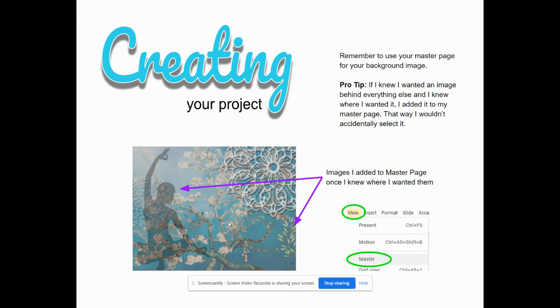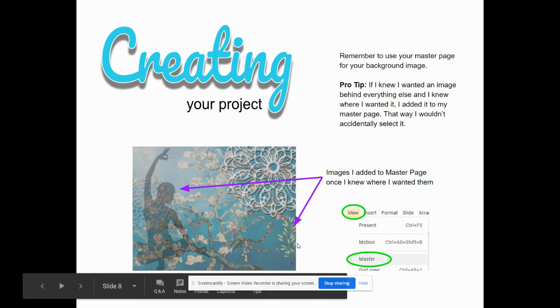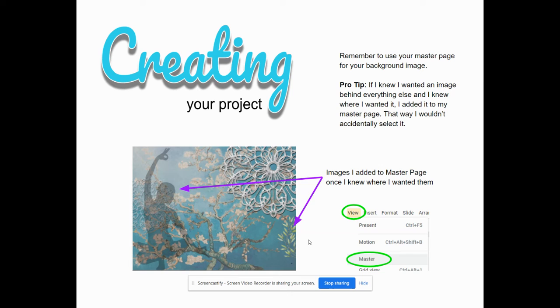Another thing as you're creating this project: utilize that master page. The master page is awesome because you can put things on it that you know you want at the very back. After I added my master page, I figured out I had two images — the yoga position and the leaves — and once I knew where I wanted them, I got tired of accidentally selecting things. That yoga pose is half the page, so I copied and cut them and applied them on the master page. Now they were exactly where I wanted and I wouldn't accidentally select them. The food items were right by the leaves, and every time I tried to rearrange things I kept selecting the leaves, so adding them to the master page made it a lot simpler.